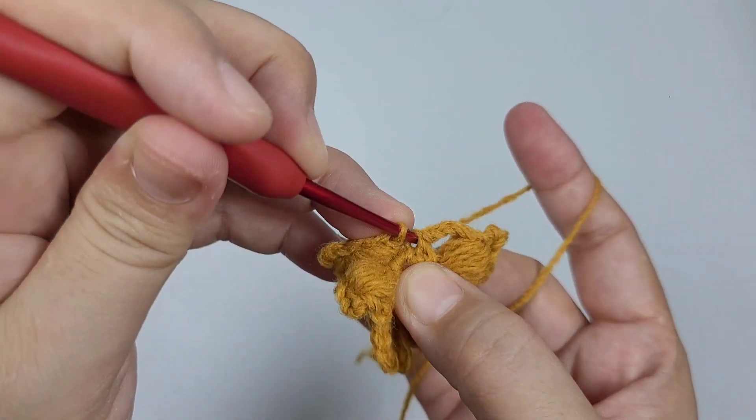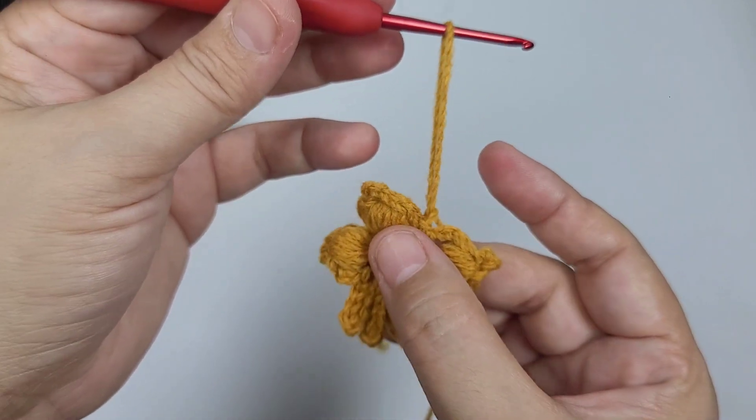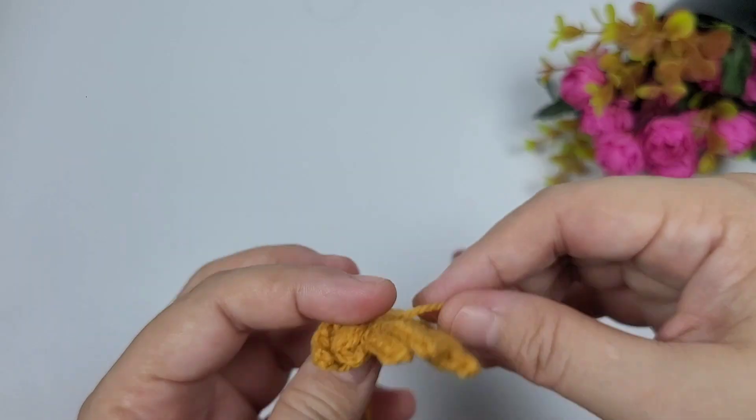Once done with the last puff stitch, we're now going to work a slip stitch. We're going to chain one and then fasten off and weave in all ends.